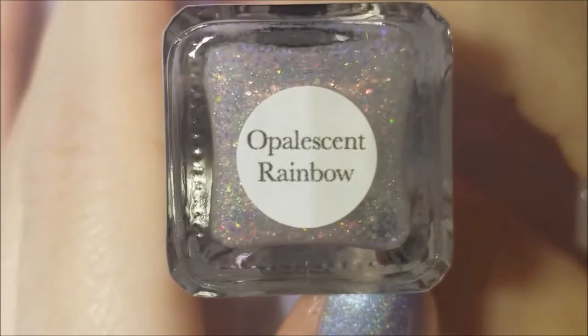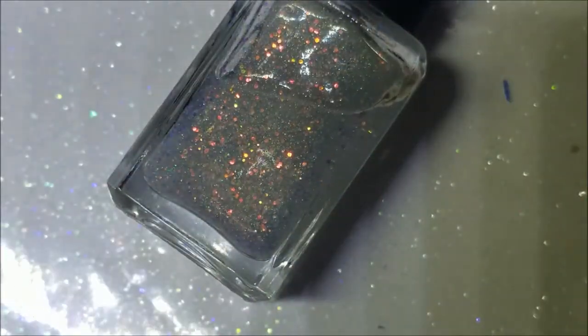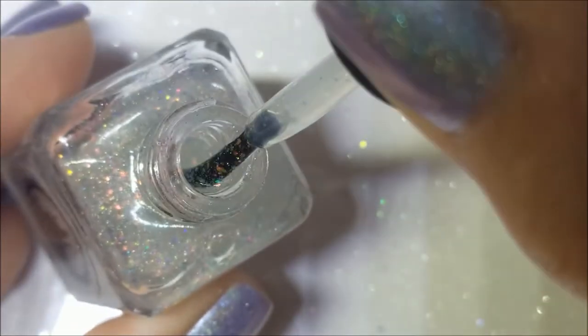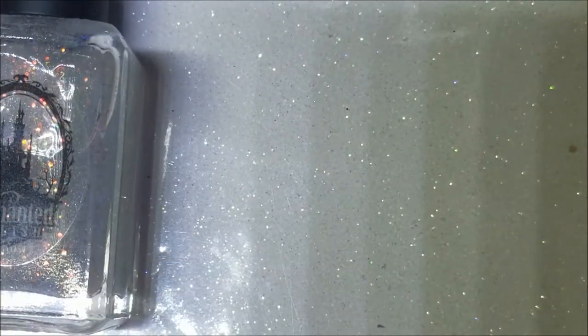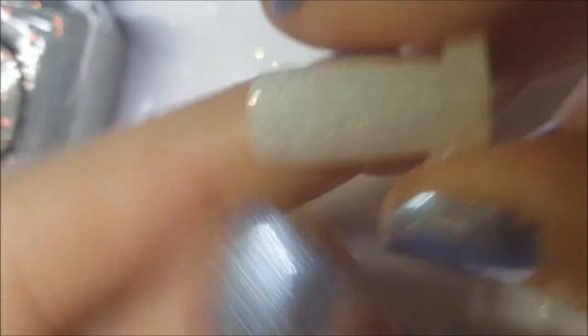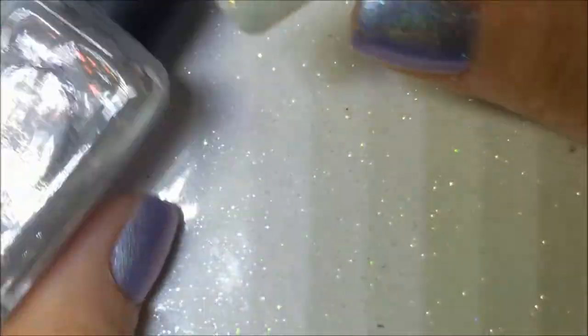Speaking of Enchanted, I have two Enchanted polishes to finish this out. First is Opalescent Rainbow because you need a topper, and this is a beautiful one. It has opalescent glitters and a holo in there, so you get the best of both worlds and it will look good over any color. There it is on the brush. These opalescent glitters seem to be all the rage right now. Here it is on the nail — you can still tell there are glitters going from pink to blue to gold. Very pretty.